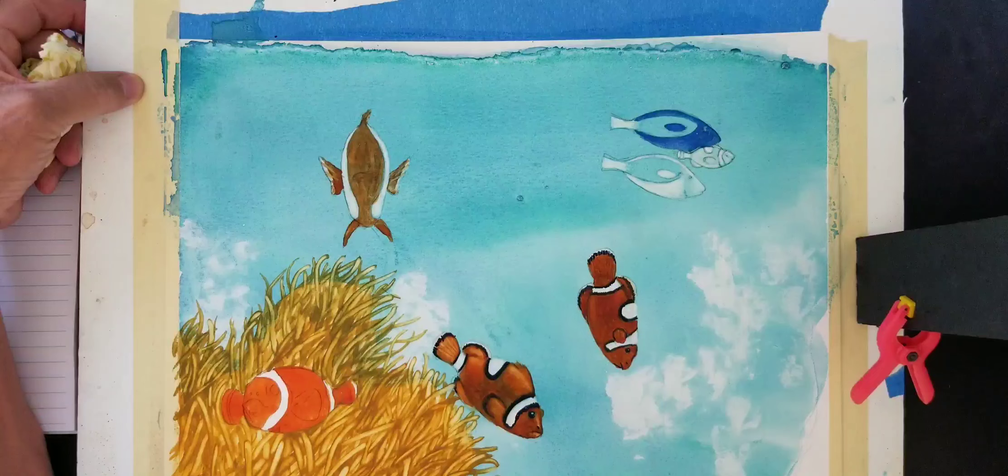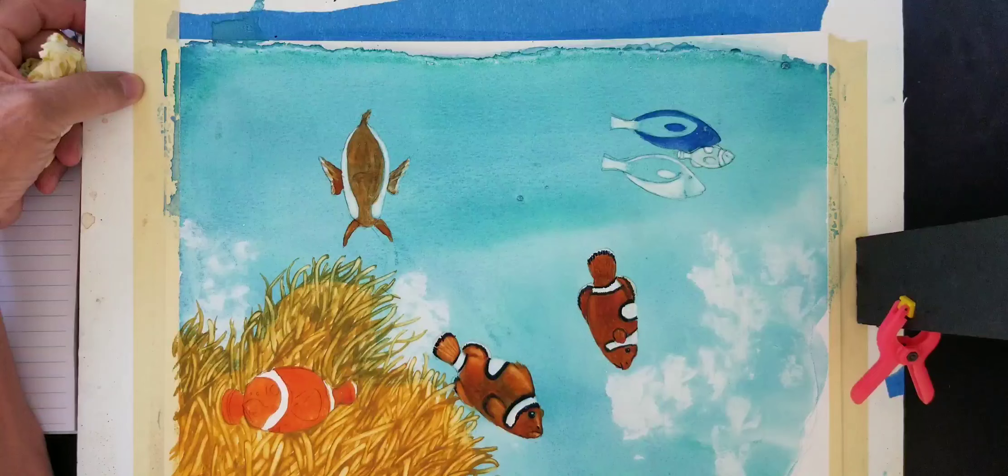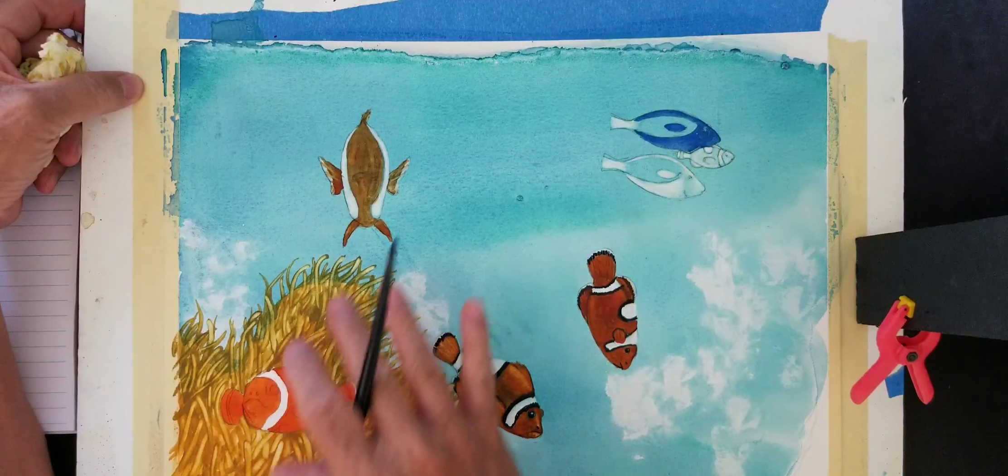Now I'll probably put some coral bright color right here. This may take a little bit more work, and there's going to be one kind of staring right at you.